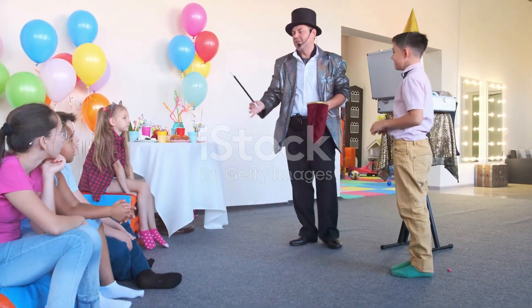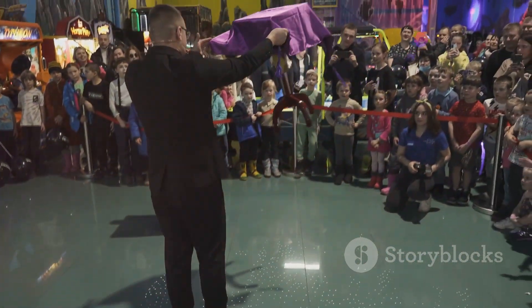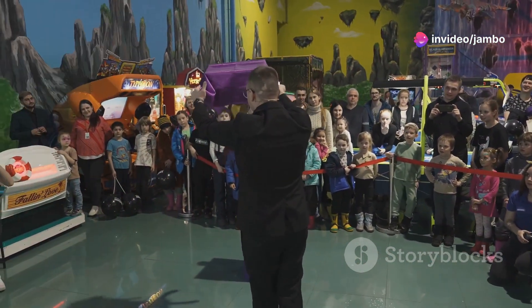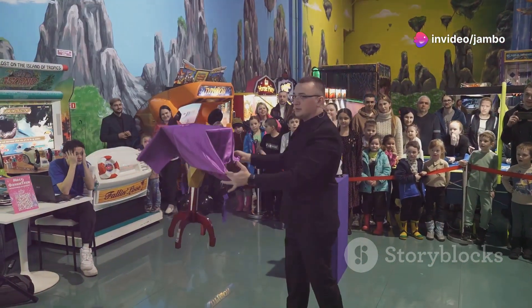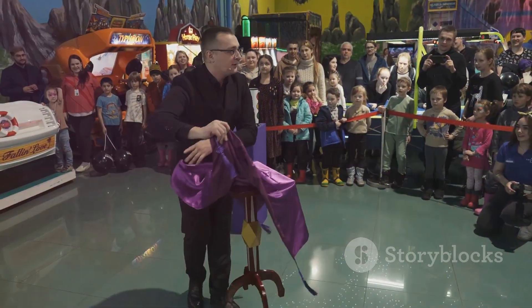Today, we're going to learn the classic vanishing coin trick. This trick is a staple in the world of magic and is perfect for beginners. It's simple yet incredibly effective. With a little practice, you'll be able to perform it flawlessly and leave your audience wondering how you did it.